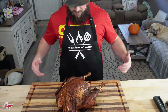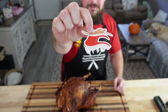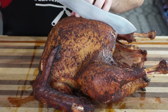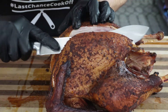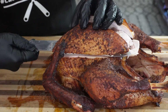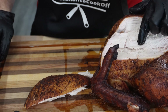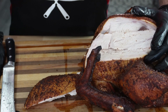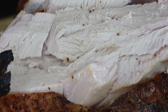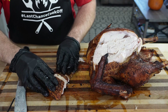You'll notice I have a different apron on this time — the Last Chance Cook-Off apron came in from Full Blown Country. I'll link below, go check him out on YouTube. Alright, I'm just going to take it right down the middle and try to take this whole breast off. Look at that — juice is just pouring out of that white meat. Check that out, see these juices coming out of this meat.